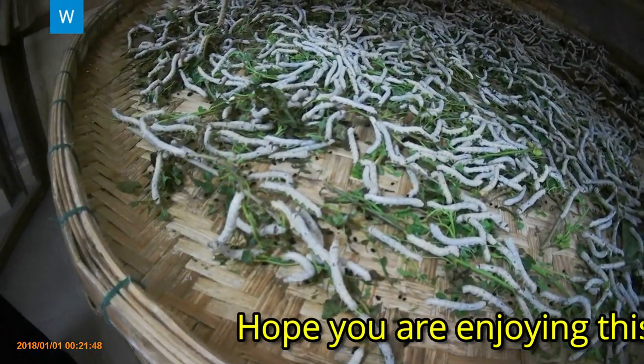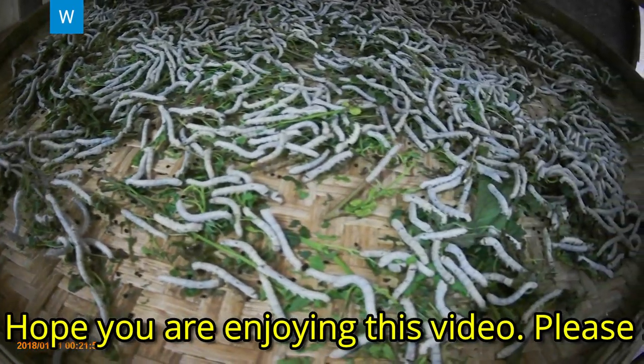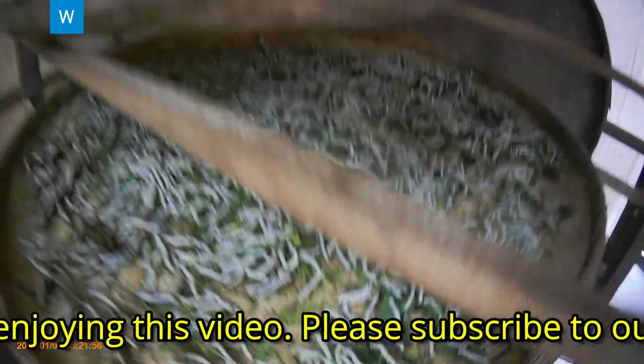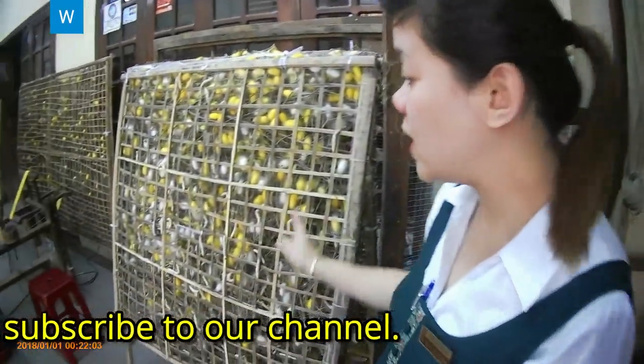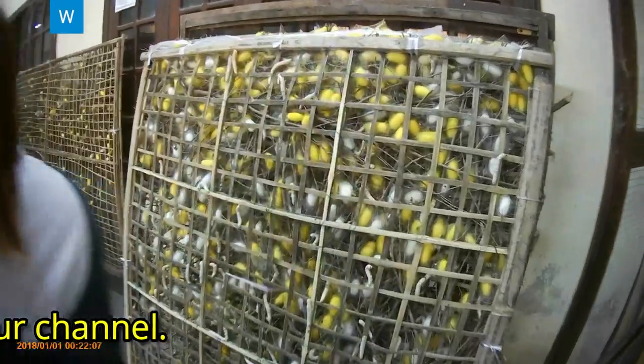On the 21st or 24th day, the silkworms begin to make their cocoons. We put them on a back frame like this for making the cocoon. They will spin thread from their mouths, wrapping around their body from outside to inside. It takes 4 days to finish one cocoon. Then we put the cocoon into hot water.